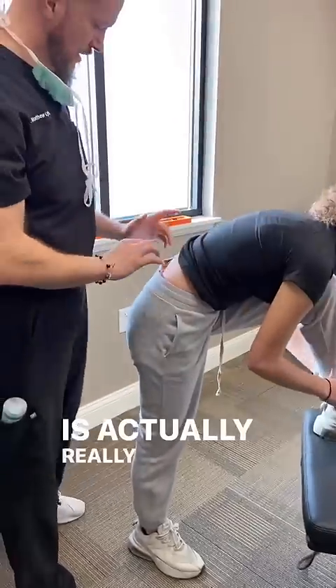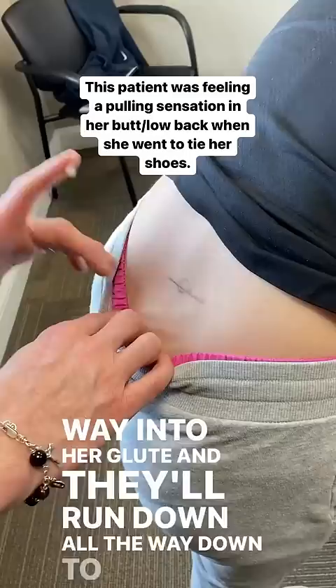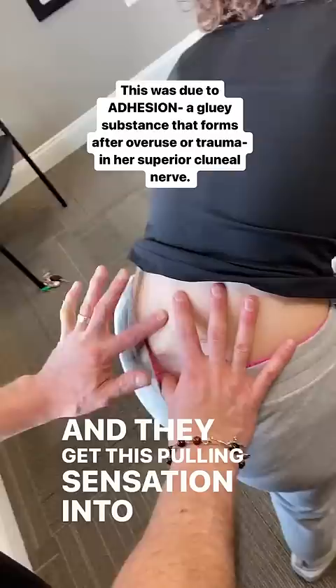This is actually really interesting. You've got cluneal nerves — if this is the crest of her hip, they run down this way into her glute and all the way down to here. They can get stuck, and when they do, you get this pulling sensation into your back and into your glutes.